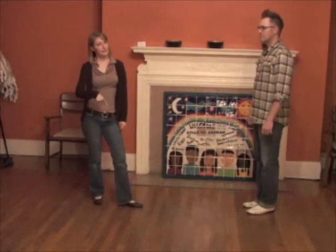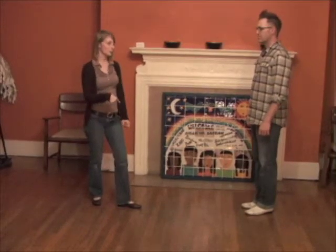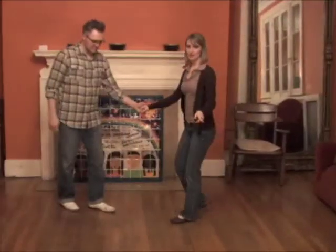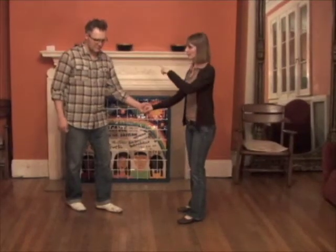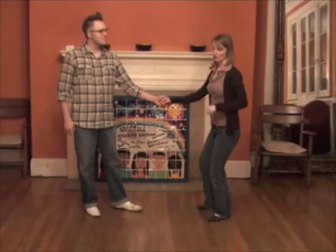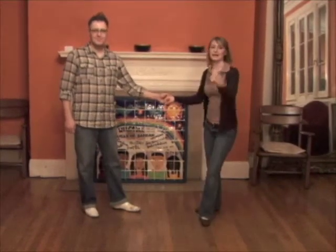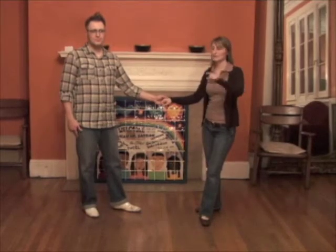And if you want to add some extra twist before your swivels in the swing, let's show it from the side. You can do a twist on the last triple step. So it goes trick, pull, twist, step, step. You're just adding a normal twist on the last part of the triple step.